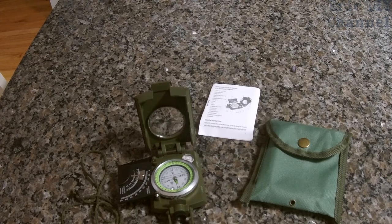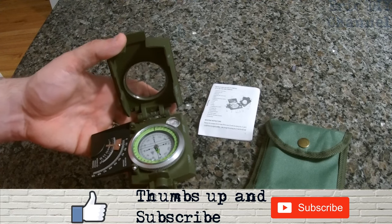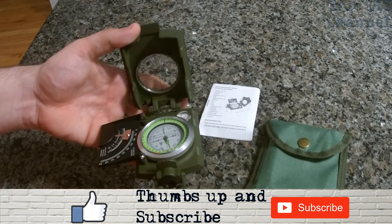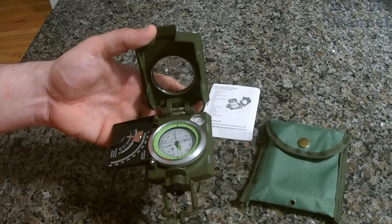Zach and I actually took this compass for a hike — we wanted to test it out. We didn't use the full functionality of it; we basically just did dead reckoning, North-South, which way we're going. I'll show you some scenes from that video, and if you want to see the whole hike, we have a new series called Adventures with Zach — that's the first video.